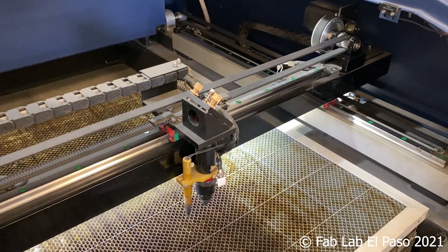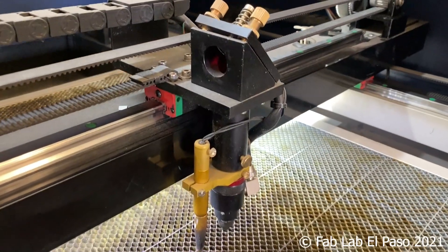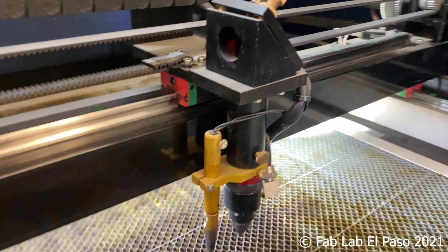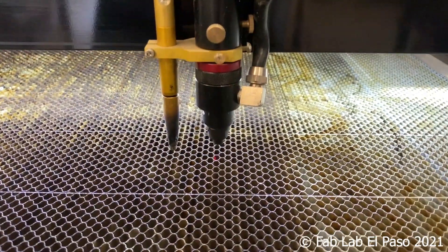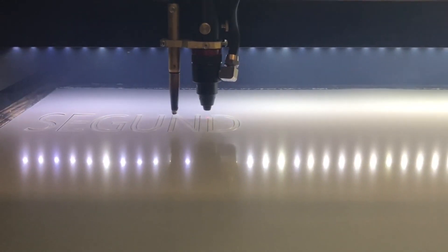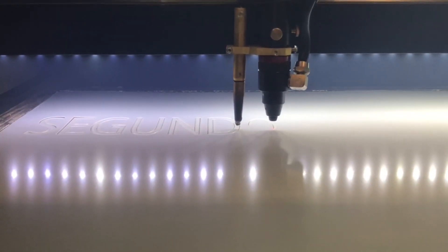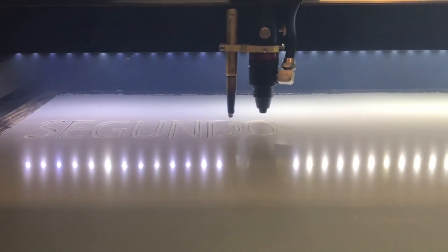Within the head, there is also a connection for an air assist tube that is connected to an air compressor. This compressed air is pushed through the same nozzle and channel as the laser exits. The air assist helps cool the material, preventing flare-ups. In industrial machines, the air is replaced with other gases such as nitrogen to facilitate the cutting process, like using a mixed gas torch to cut metals.